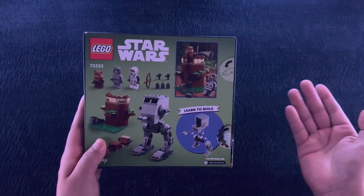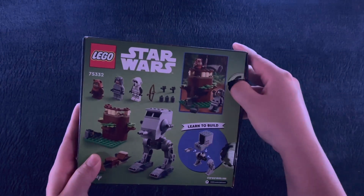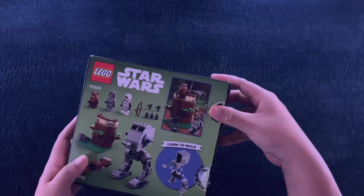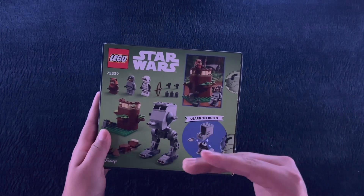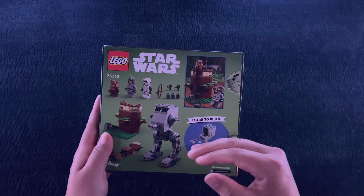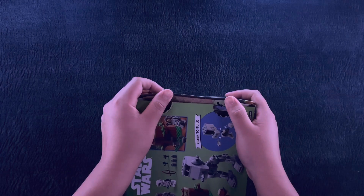There's some Lego building, and this box doesn't even tear well. Point proven right there. Let me know in your opinion what the worst-priced Lego set is — this has to be up there. Because my word, that is just insane when I first saw this in the stores.